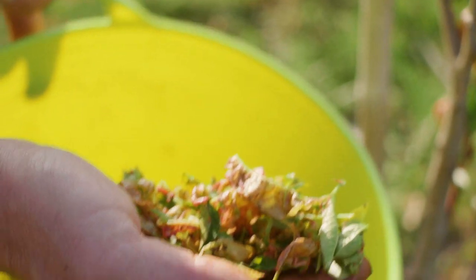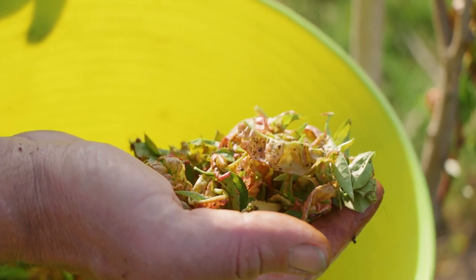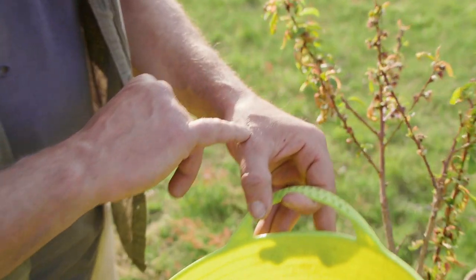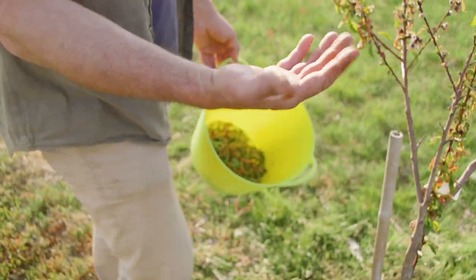Let me get them out into the light. See, we've got leaf curl blistering, which is a fungal problem, and we've also got aphids, which also cause leaf curl and a lot of other problems. They're walking all over my hands now. That's squashing aphids.